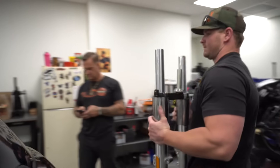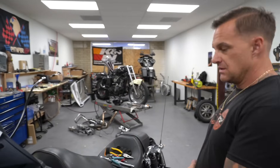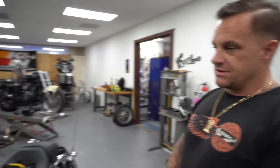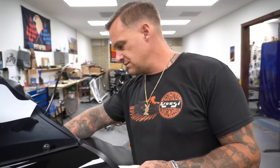Look at that shit, damn! Going to tighten her down a bit, sitting on the bench right over there. That's a lot of shit. I guess I could put the new trees on too - this is going to be quick and easy. I don't have to do anything with the steering stop, I don't have to do shit. Just pull the tree on.